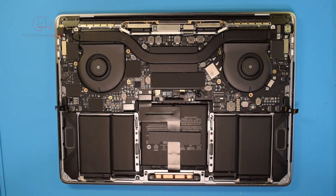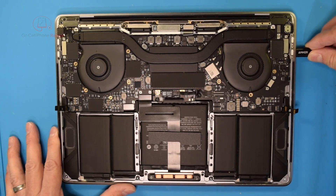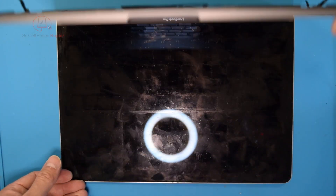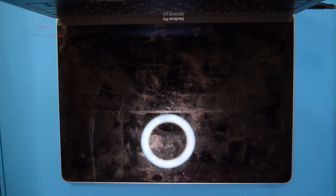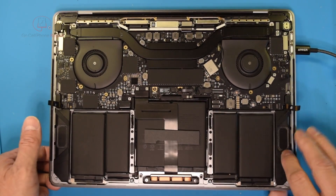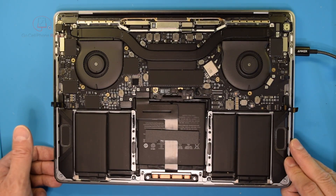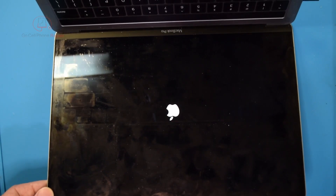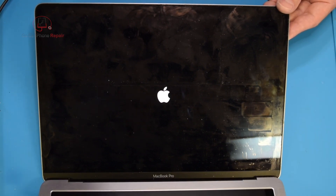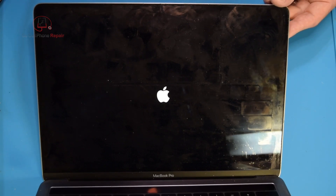Not a full reassembly, but should be enough to show us something — including whether or not this battery is any good, because that's another concern. Plugging it in — nothing on the fans, nothing on the screen, although this battery would be quite dead at this point. We got fans spinning for a second, and we have an Apple logo — it does appear to be booting now. The question is whether or not the battery will accept a charge, since some of these will turn on even with a dead battery.